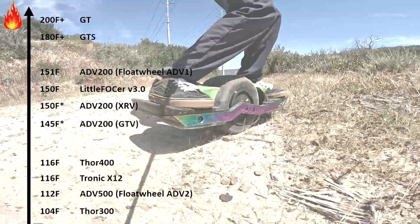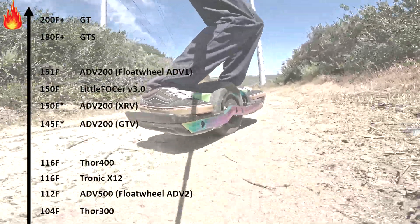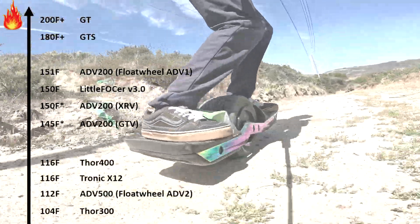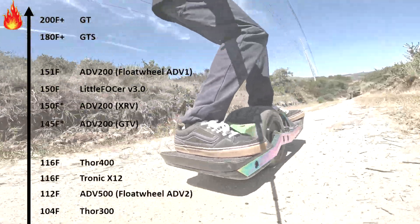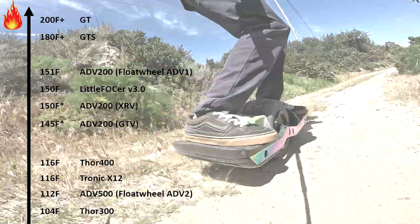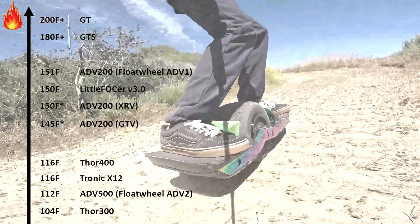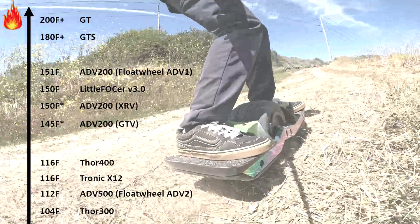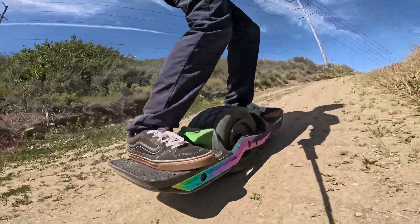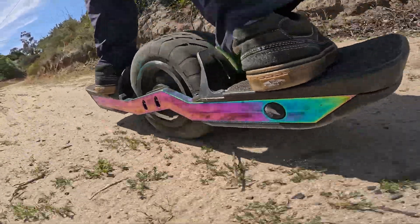To put it all into perspective, here is an overview of all the controllers I've tested so far. The tests with the ADV200 were done at a fairly low temperature — only in the low 70s — so they would probably be higher. You can clearly see how the older controllers are getting warmer, whereas the new generation of controllers like the Thor's and Tronic X12 stay nice and cool. On the other end of the spectrum, you've got the GTS and the GT, which is saved by the fact that it can't deliver enough torque in most cases, so you end up carrying it, which helps it cool down. I still haven't been able to get my hands on a GTS motor in a VESC board to do proper testing.